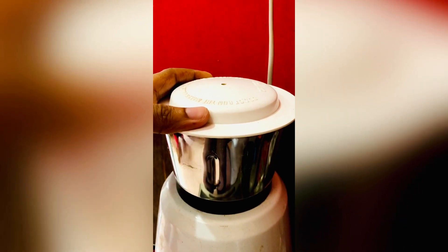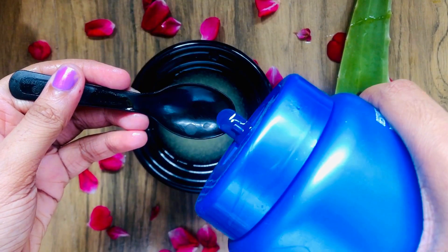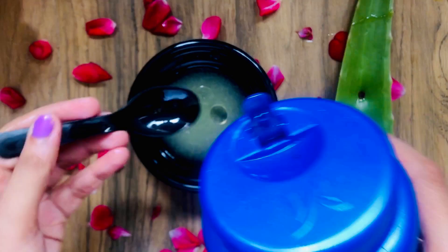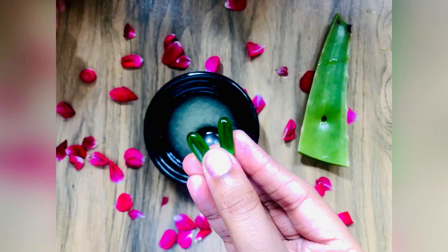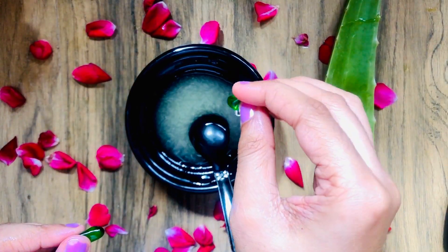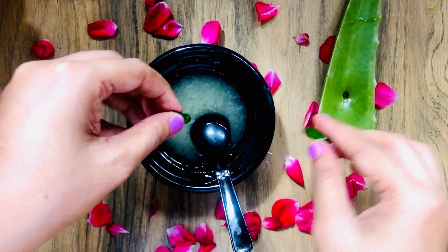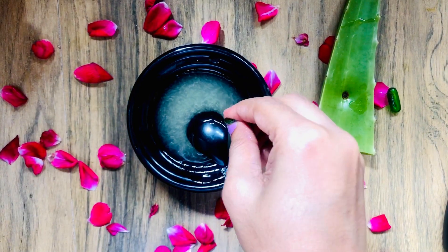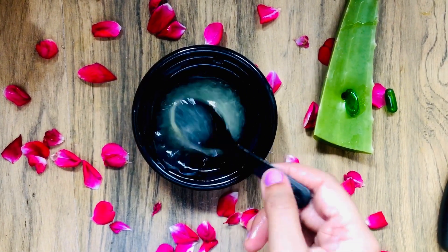After blending, it will look something like this. Then I have used 2 tablespoons of coconut oil, or 3 tablespoons if your scalp is very dry. I have also used 3 Evion 400 vitamin E capsules. As mentioned, if your scalp is very dry this pack is especially helpful. This pack is not gender-based — males can also use it because it helps with hair growth.